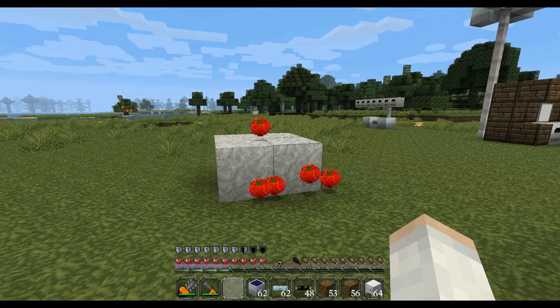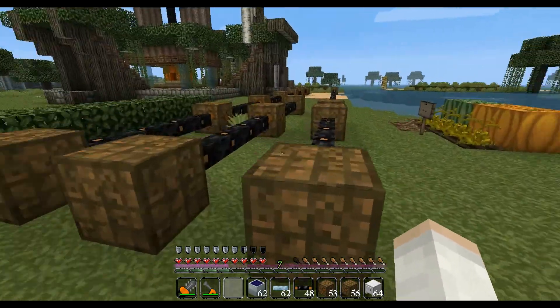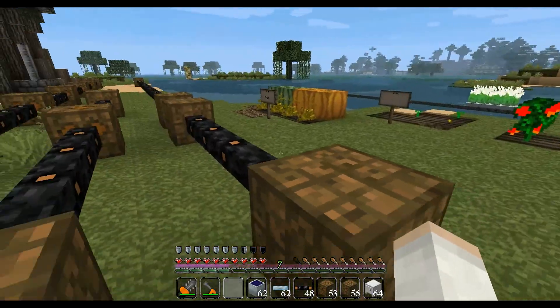Alright, this is Industrial Craft version 1.64, and here's my little workshop area. I'm doing experiments, and I have got a top tip for you today, considering this is my first movie.